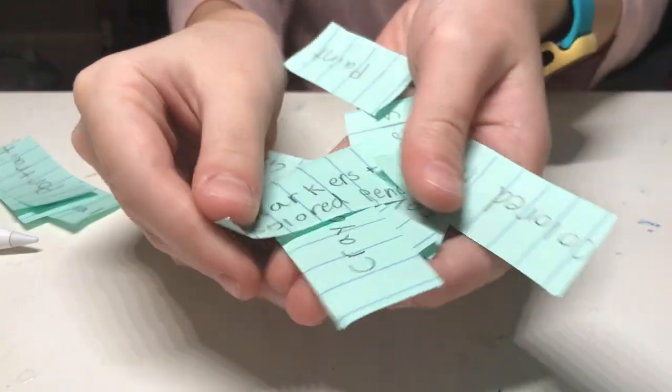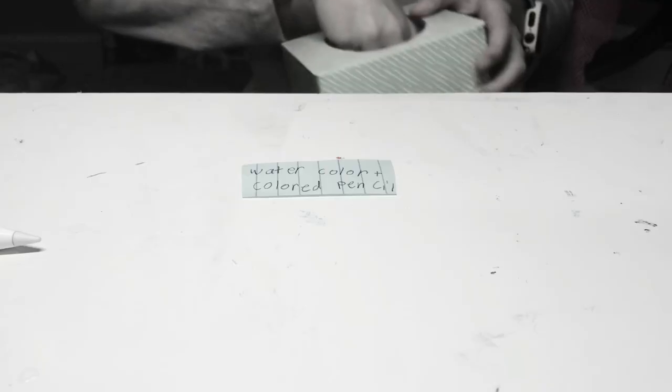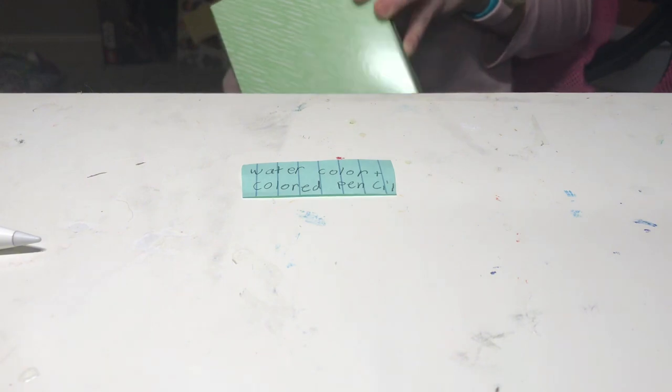Hi everyone! Today I will be picking out of the tissue box of our ideas. The first one I'm going to do is the medium I'm working with. I got watercolor pencils, watercolor, and color pencils.